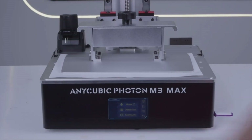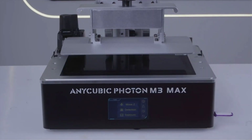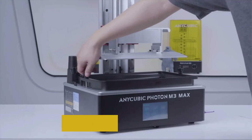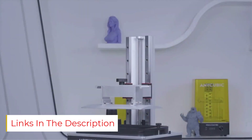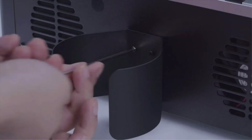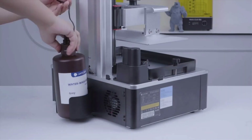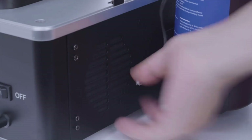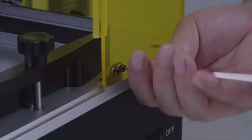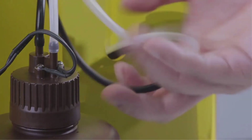It's also surprisingly speedy for its size, posting significantly better build times than smaller alternatives like the Mars 3 and the Photon Mono 4K. However, its size has some downsides. The Photon M3 Max weighs more than 57 pounds, it has a much larger footprint than entry-level models, and its ultra-large builds are going to cost you a small fortune in resin. Also, its rated power of 120 watts is almost double that of smaller models, so watch that electricity bill. Its price point of $1,300 is definitely a step up from other printers, but considering everything it brings to the table, it's fairly reasonable.